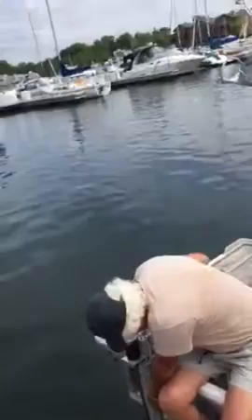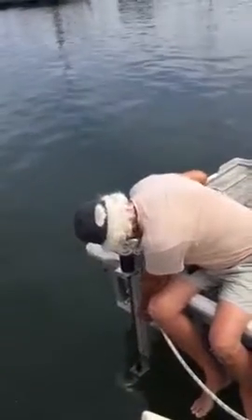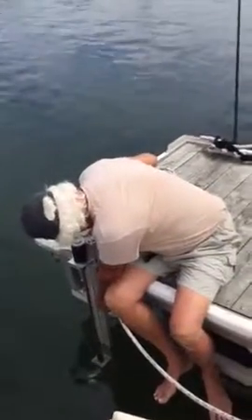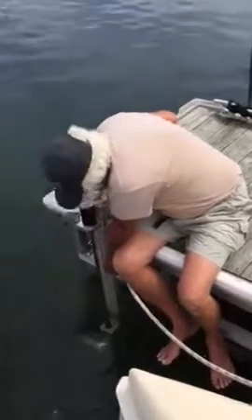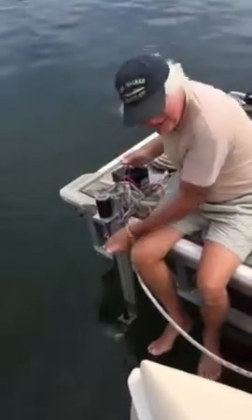Here's a dock test of the bow thruster. Hold that — it's already running. Okay, now just point it towards me so you can see it. Here we go. Get the fingers out of the way. It kicks. It kicks.